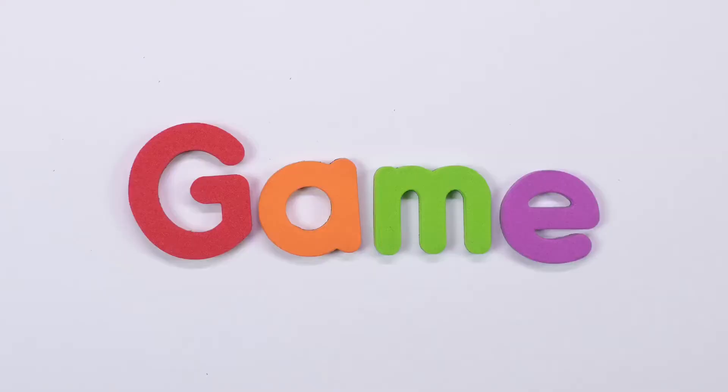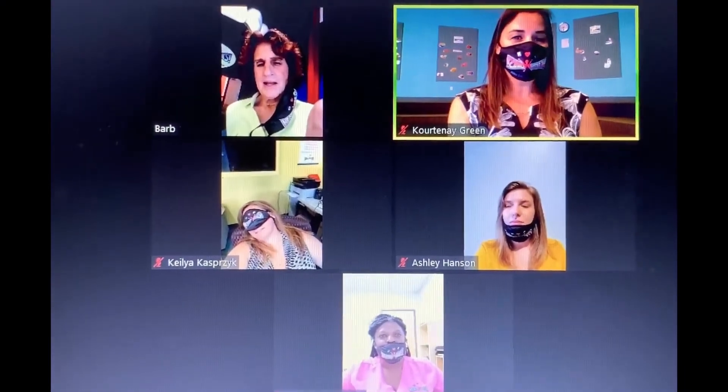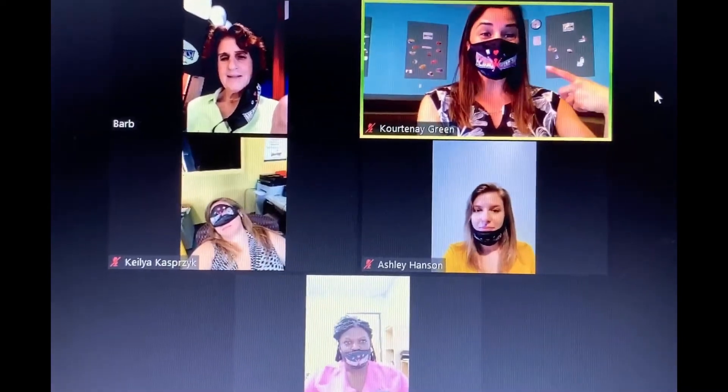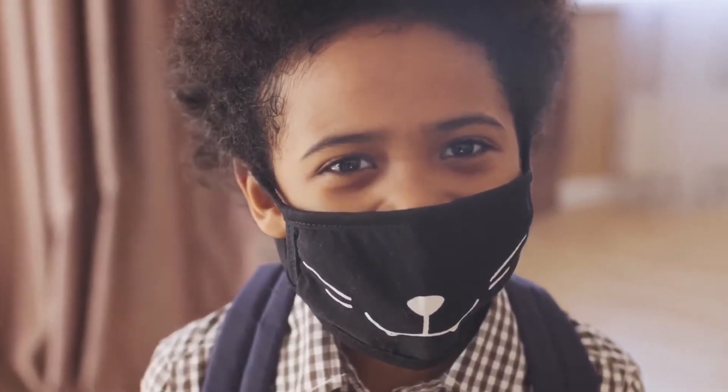Now, let's play a game. One of us is wearing our mask the right way. Can you guess who it is? It's me! If you guessed correctly, awesome job!